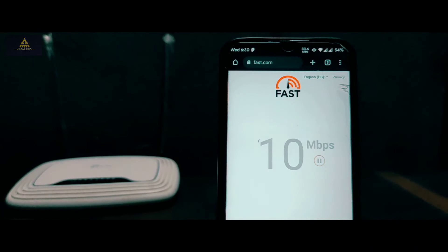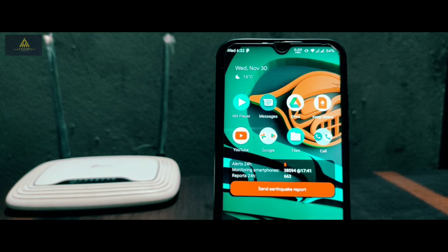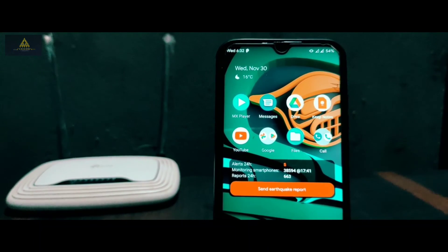This is the best method to extend Wi-Fi using any old router wirelessly. I have shown this method using a mobile phone, but you can also configure these settings from a computer — check the description section for that video. Thank you so much for watching till the end. If you have any queries or suggestions, feel free to comment below, and you can support us by subscribing to our channel Craxoid. I'll see you in my next video.